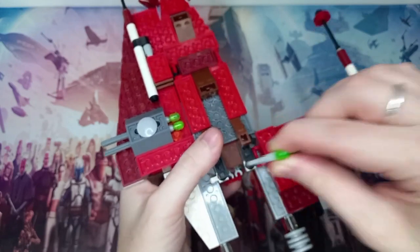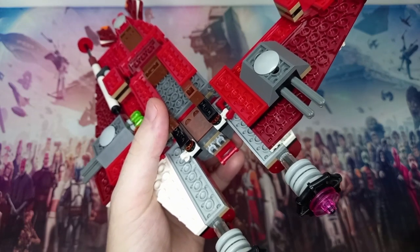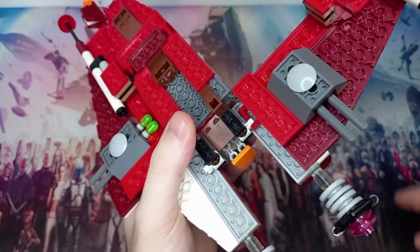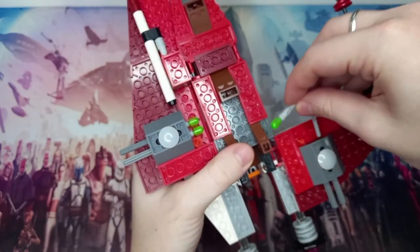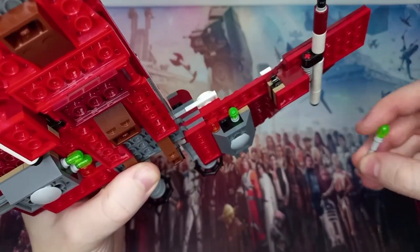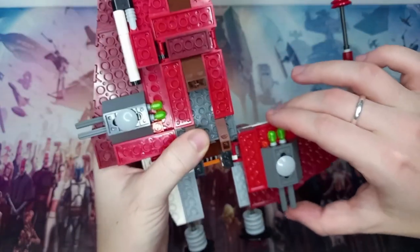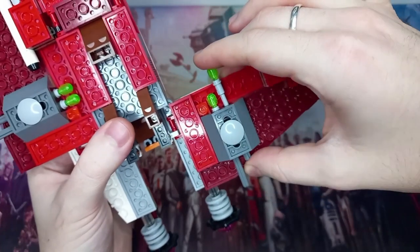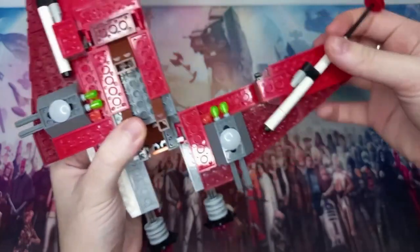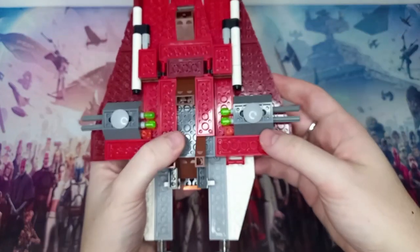There's technically space for the double-bladed lightsaber that comes with the Jedi — definitely the main character of this set for me. And these flick-fire missiles, the old type before we got the stud shooters, clip just into the wing. There's a black 1x2 Technic brick with two pinholes, and they go through there. An axle at the back enables them to be fired out — it's quite a fun mechanism. It doesn't work when the wings are in attack mode, but I guess it's not in attack mode then.